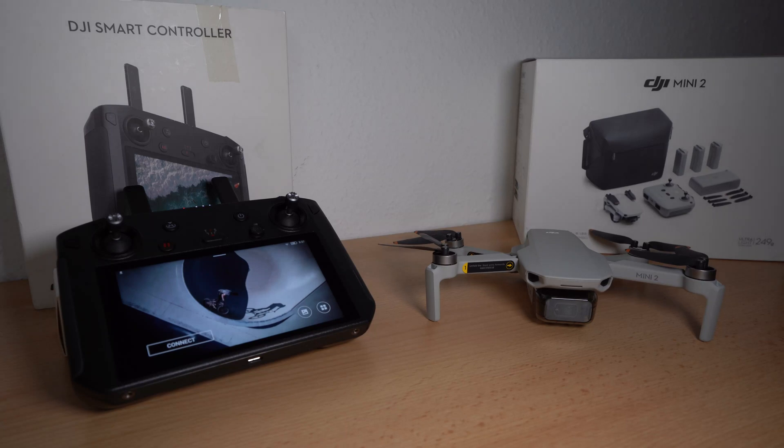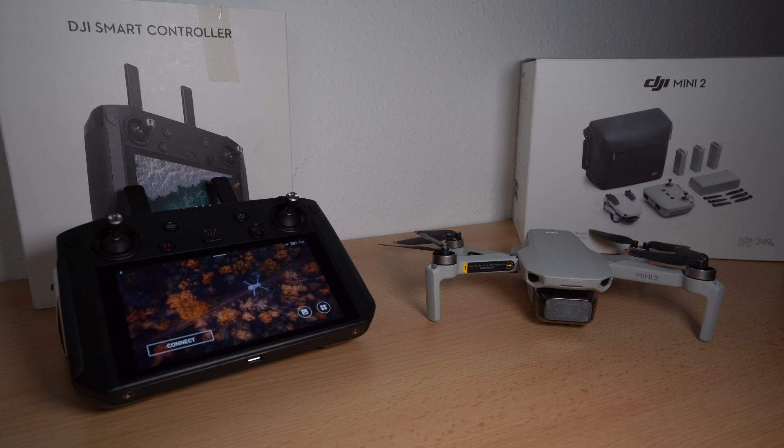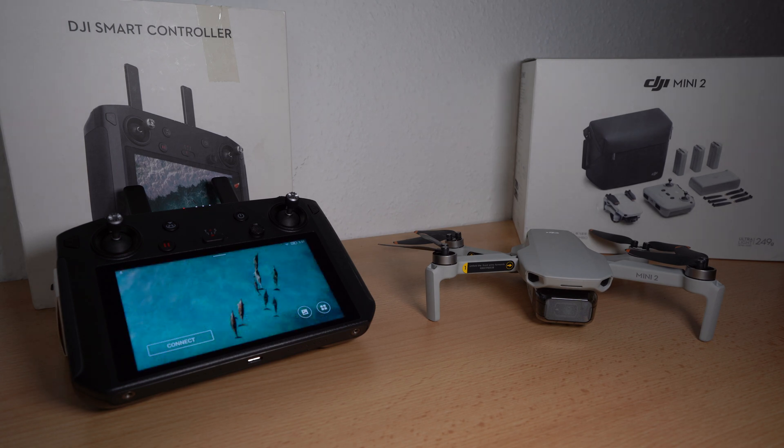Hello and welcome. In this video I show you how to update the DJI Smart Controller and the DJI Mini 2. You will find the step-by-step guideline in the video description as usual. I hope this video helps you. I would appreciate a like and a subscribe, but now let's start.